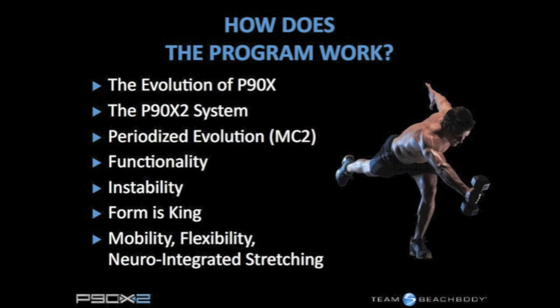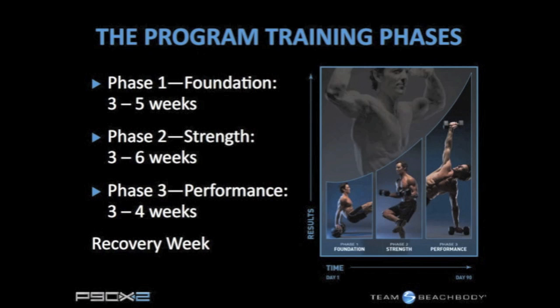We assume that a vast majority of the people that buy P90X2 have done even Power 90, for that matter. You cannot come into P90X2 out of shape — it's just much like Insanity. You've got to have a solid base of fitness.